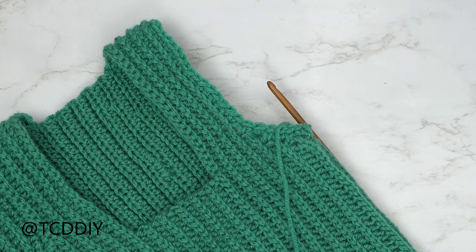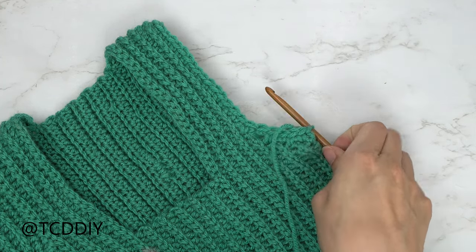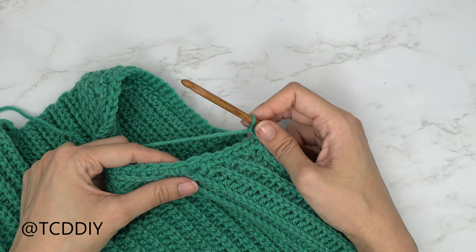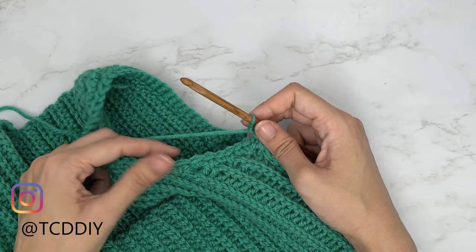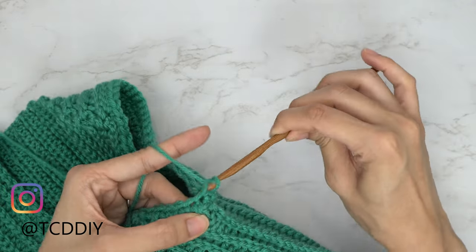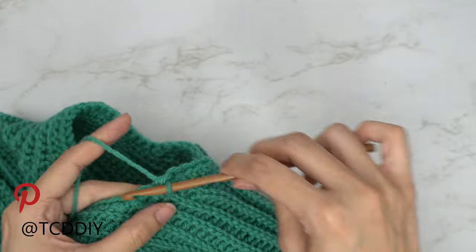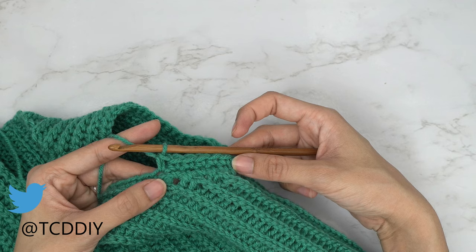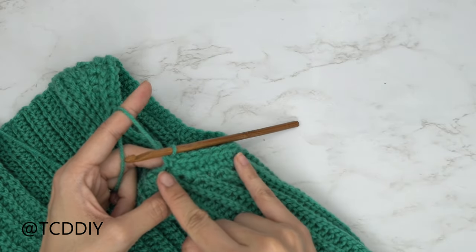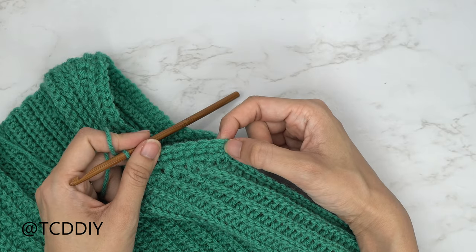Our first row of single crochets is finished. Row two is worked clockwise — no flip. After the slip stitch, chain one. Start by putting one single crochet into the same number of side rows as your underarm rows. I have seven underarm rows, so I start with seven single crochets. From there, put one half double crochet into every stitch all the way up and over, leave the same seven stitches on the other side for single crochets, then slip stitch into the chain one space.